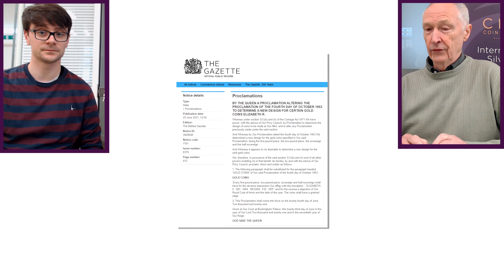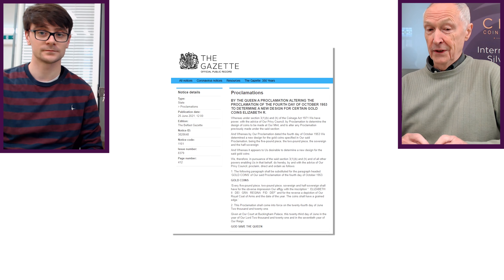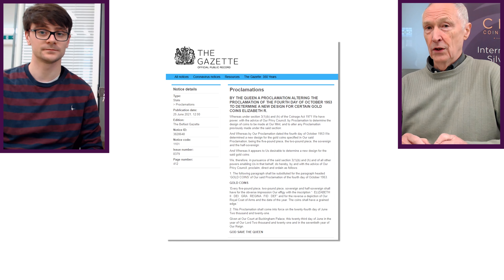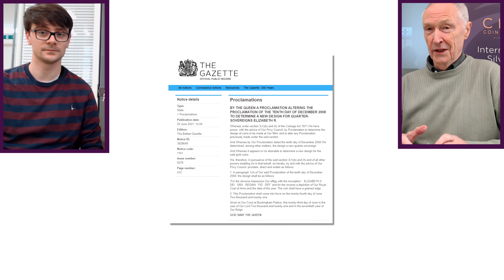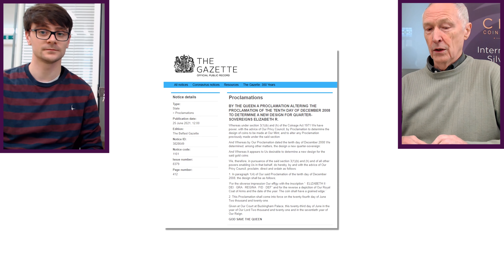Earlier this year we were very interested to read one of the Privy Council notices which was talking about a new design that would have the royal coat of arms on it, as a new one-off design. The notice doesn't say what date is going to go on the coin, but putting two and two together, we think this new design is for the Queen's Platinum Jubilee in 2022.